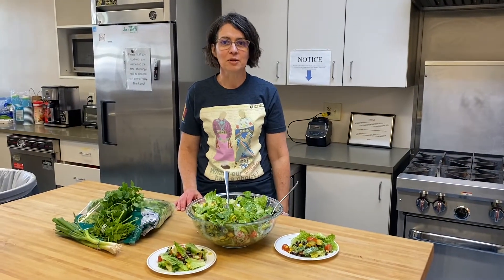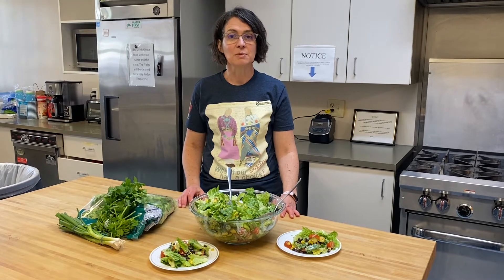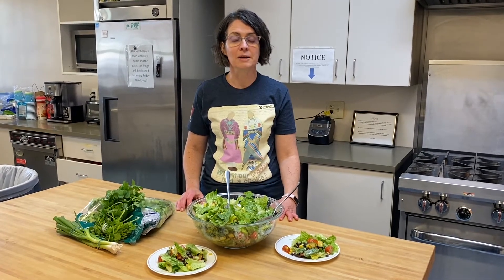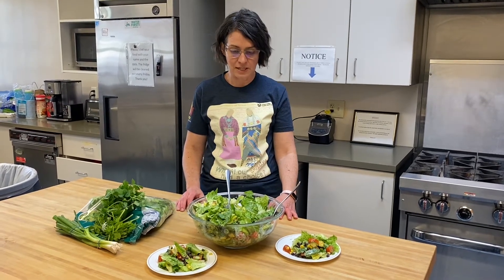Hi, I'm Christy and I'm here at the Urban Indian Center of Salt Lake with the Special Diabetes Program for Indians. It's a program that was established to help address the problems of diabetes in Indian country, and I'm happy to be here with you today.